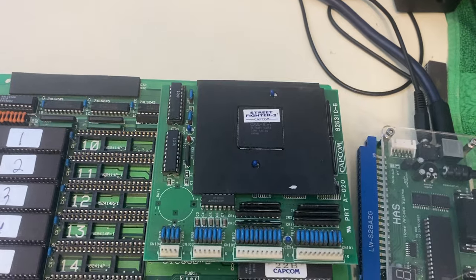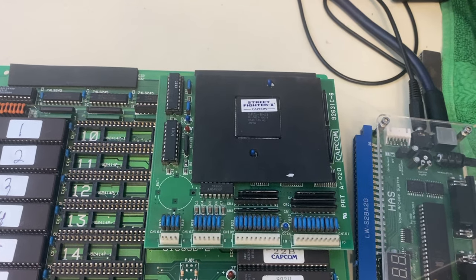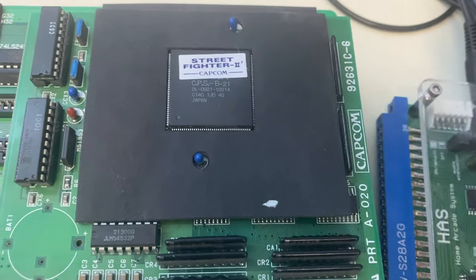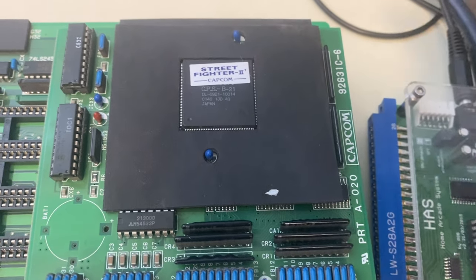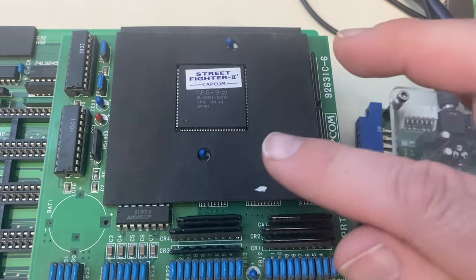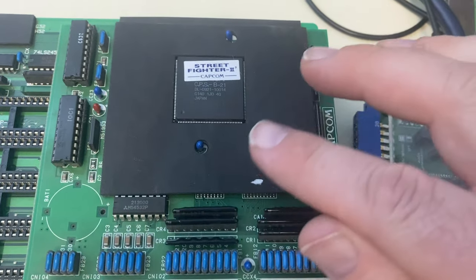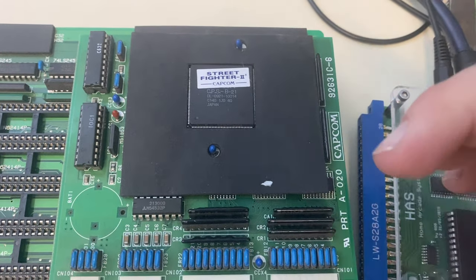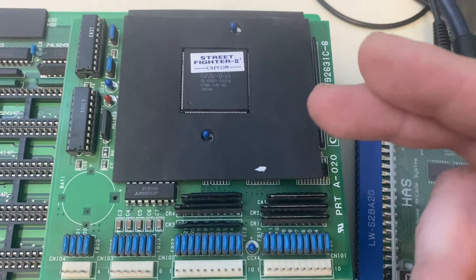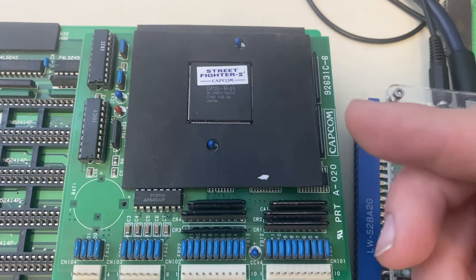Over its lifetime, Capcom had about 15 different C boards. The earlier ones were labeled B-1, B-3, B-5, etc. B-21 was the last and was the only one that could be programmed from the factory. Capcom would write a configuration into it and a battery would store that configuration, so they only had to manufacture one chip that could be programmed to simulate any of the earlier CPS chip configurations, keeping manufacturing costs down.